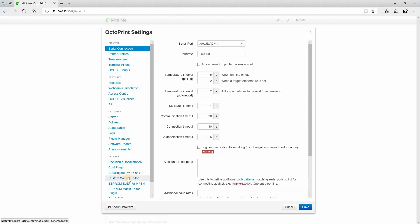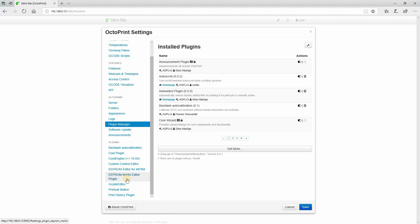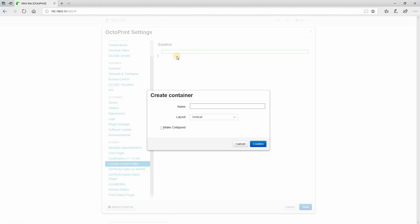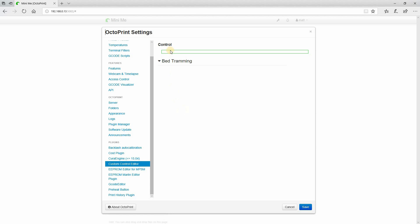Here we are in OctoPrint. If you don't already have it installed, you'll need to go to your Plugin Manager and look for the Custom Control Editor — I already have it installed. Once it's installed, click on it and you'll see this interface. If you right-click inside that box, it brings up a menu to create a container. I'm going to call this one 'Bed Tramming,' make it horizontal, and confirm it.